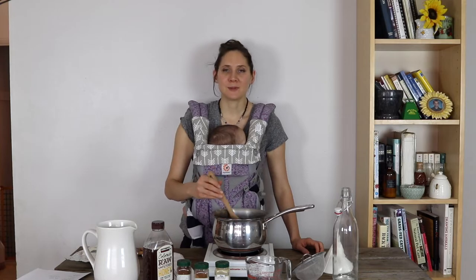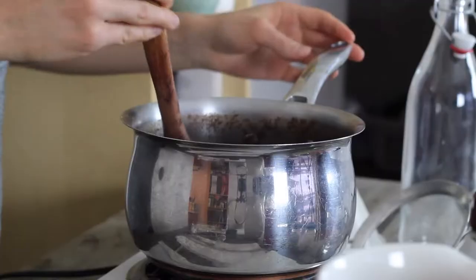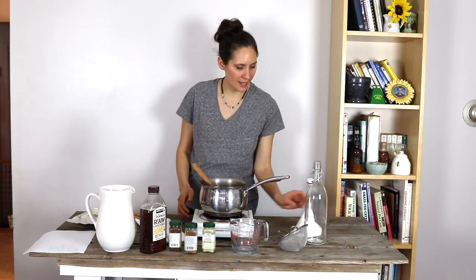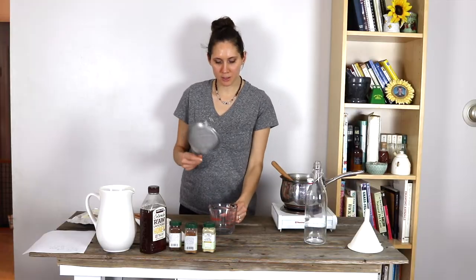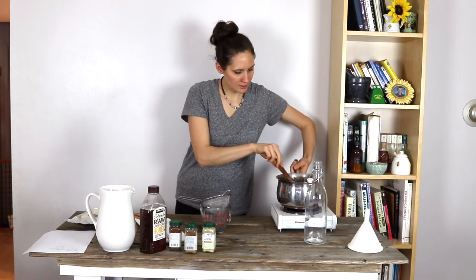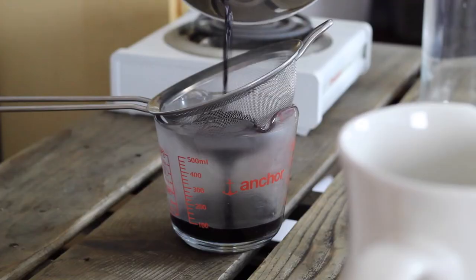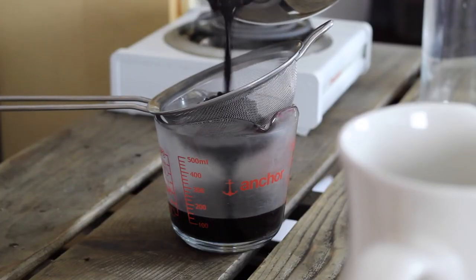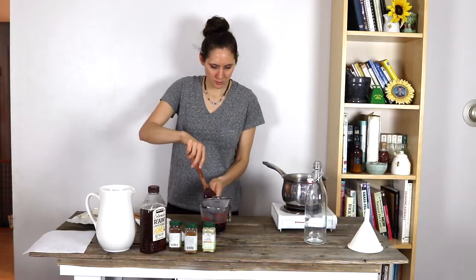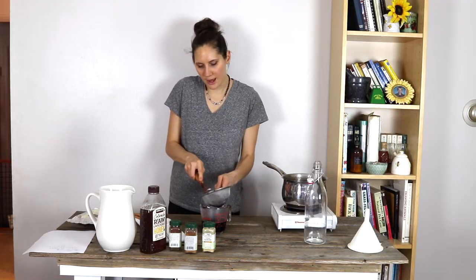I always love making this because it makes the whole entire house smell so amazing. Now that the elderberry syrup has been simmering for about 45 minutes and reduced by about half, it's ready to strain before we add our last ingredient. I'm going to use a metal strainer and strain it right into my glass pitcher. I'll pour it through the strainer slowly, and once it gets pretty full I'll stir it around a little bit and press the liquid out of the elderberries.